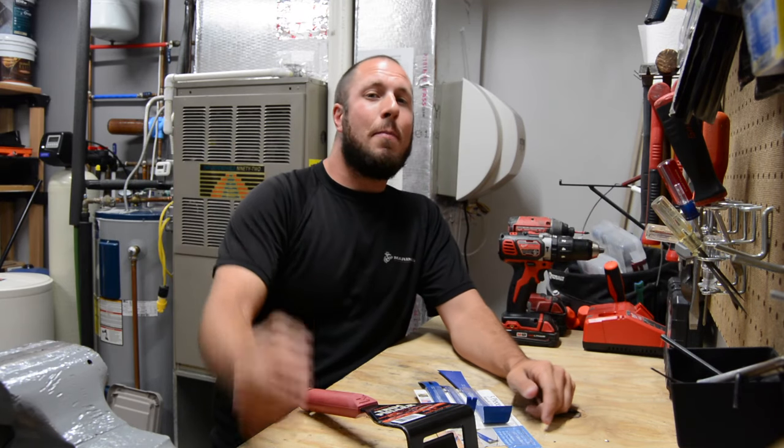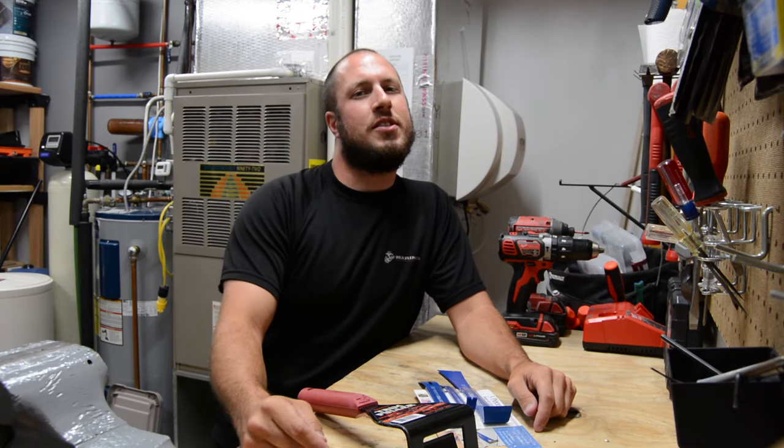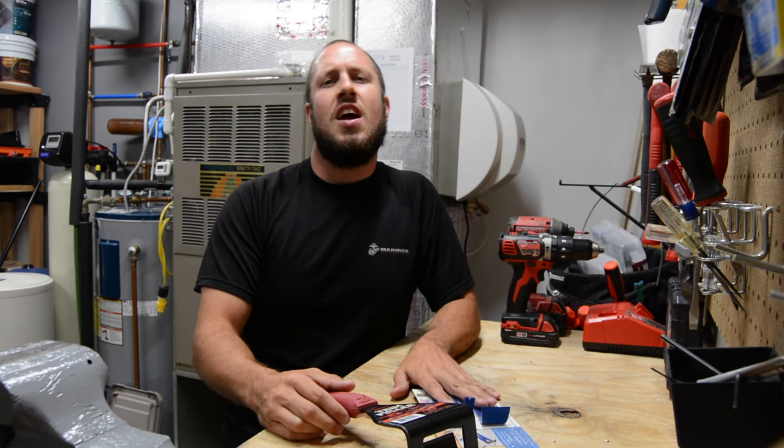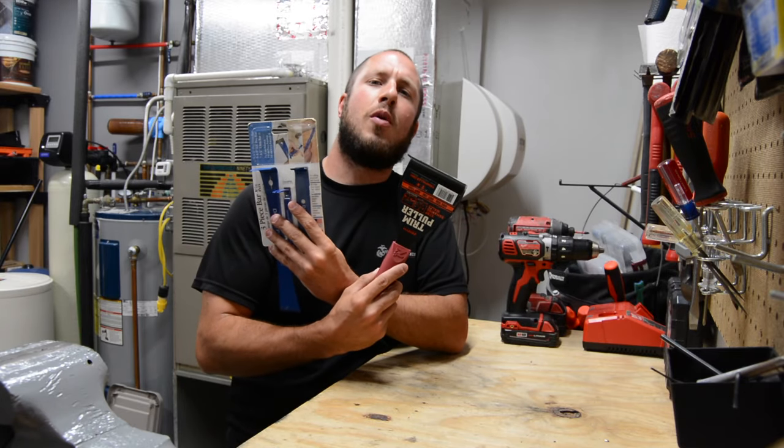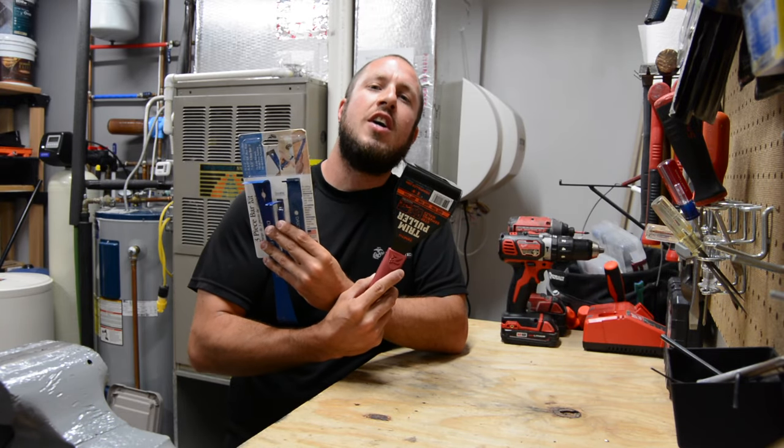What's up everyone? Welcome back to the Durbin Compound. If you haven't met me already, my name is Devin Durbin. Today on the channel, what we're doing is awesome tools under $30. I've got some awesome pry bar and trim puller options coming at you, so stay tuned.